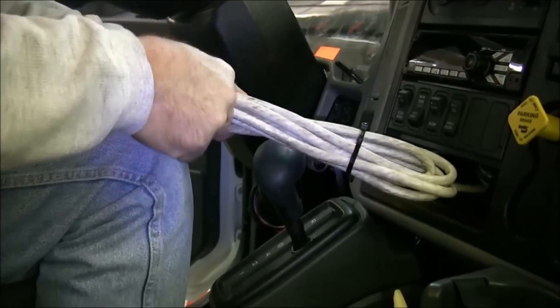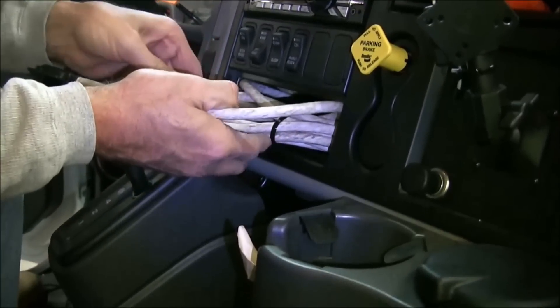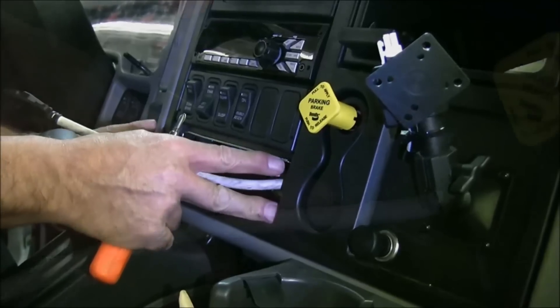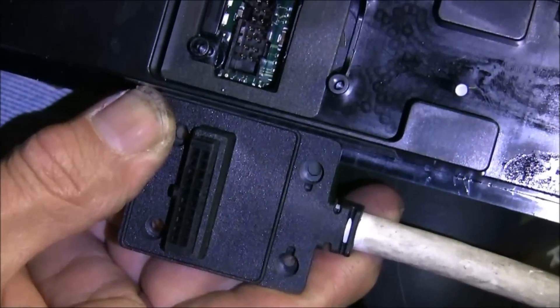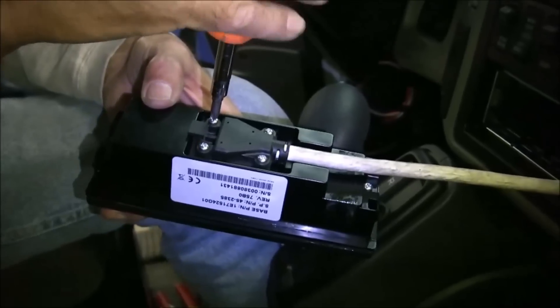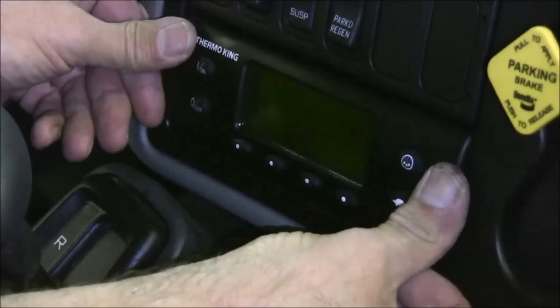Leave 12 inches free, coil up and secure the cab controller cable. Carefully place the cable into the dash opening and install the cab controller bracket. Use a screwdriver to push in the tabs on the bottom and top of the cab controller bracket to hold it in place. Connect the cab controller cable to the back of the cab controller — the pins can easily be damaged if caution is not used. Slide the cab controller into the cab controller bracket until it locks into place, then secure the cable under the dash.